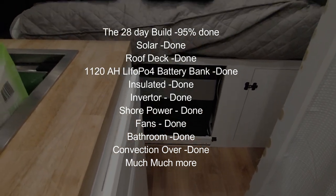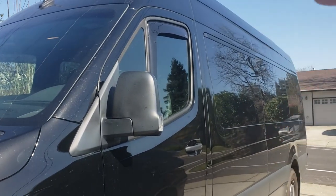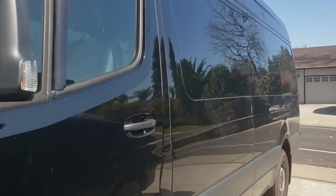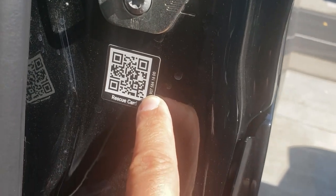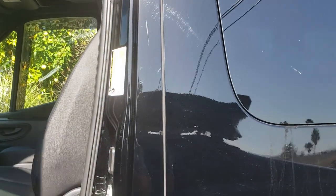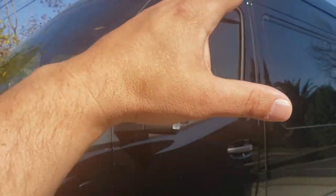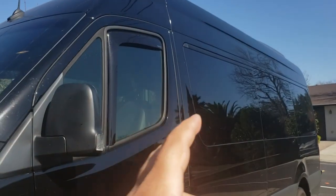In later videos I'll show you how I did this in 28 days on a very tight budget. We're going to be doing a real-world review of a Mercedes-Benz Sprinter — this is the VS-30, the 907, whatever you want to call it. If you want to know the vehicle model you have, check the door jam right here — this is a 907. I picked this up about 50 days ago brand new and I've put over a thousand miles on it.